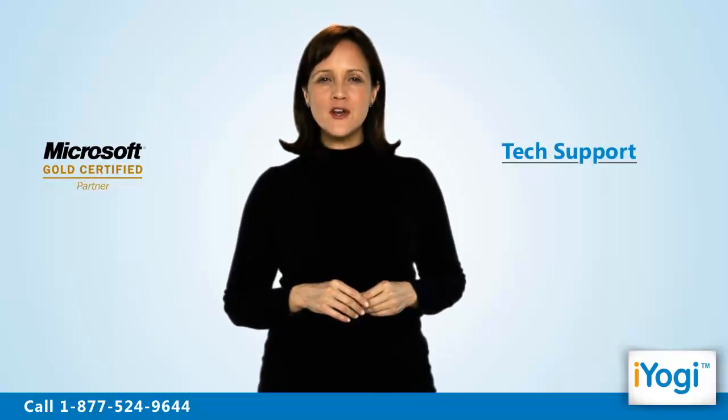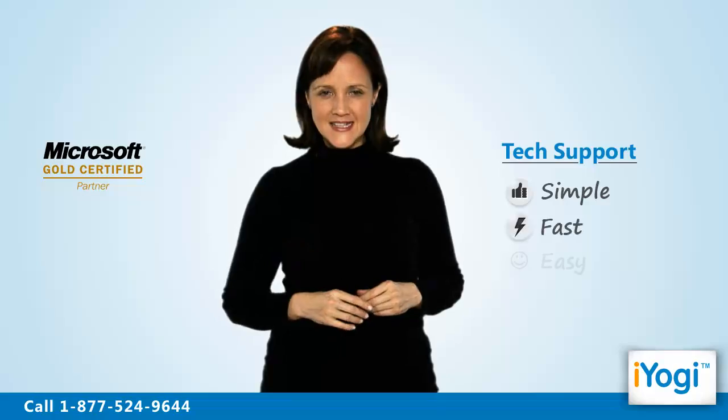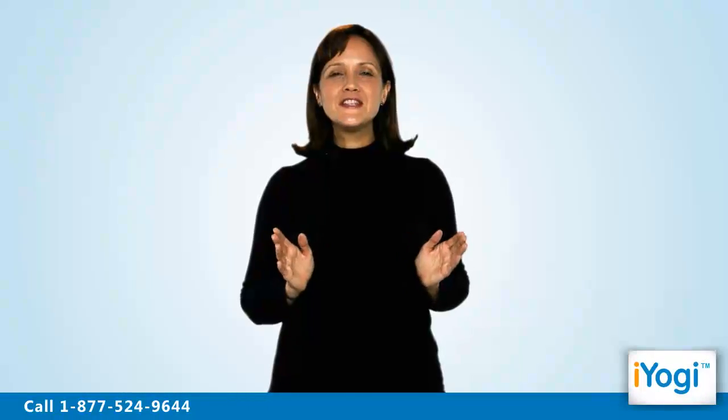Tech support to perform a dual boot for Windows 7 is now simple, fast and easy. Just breathe and relax while our tech experts solve your problems remotely via the Internet. Good Karma!